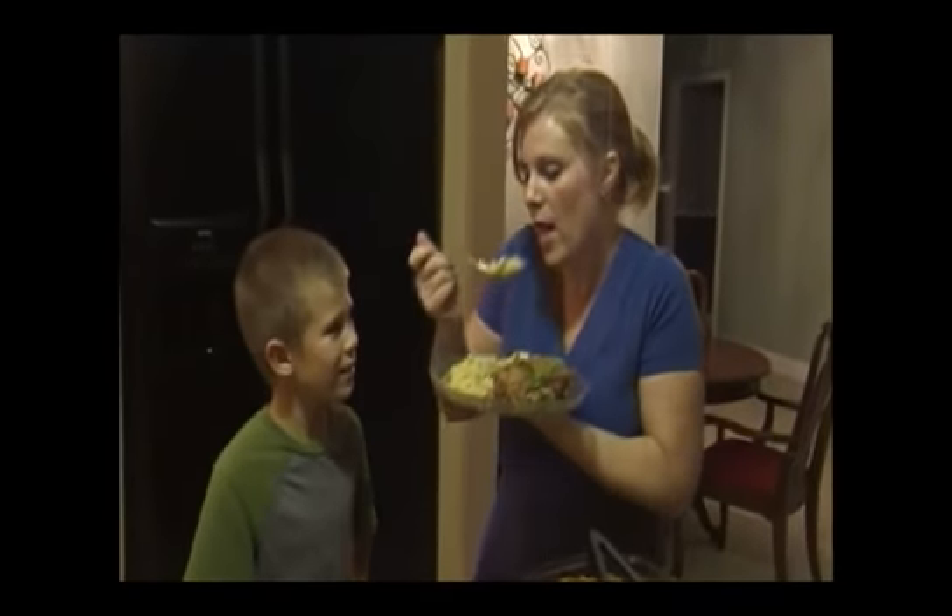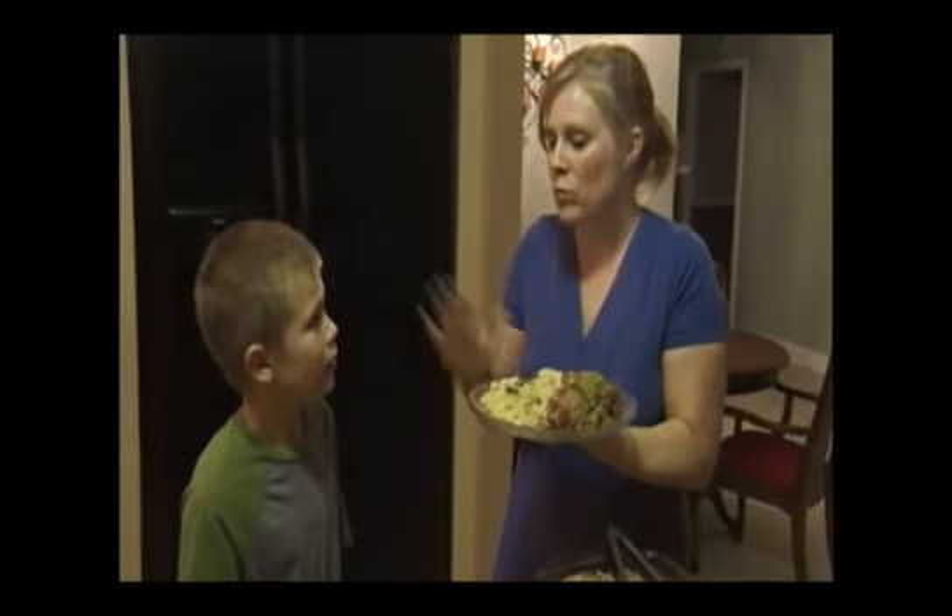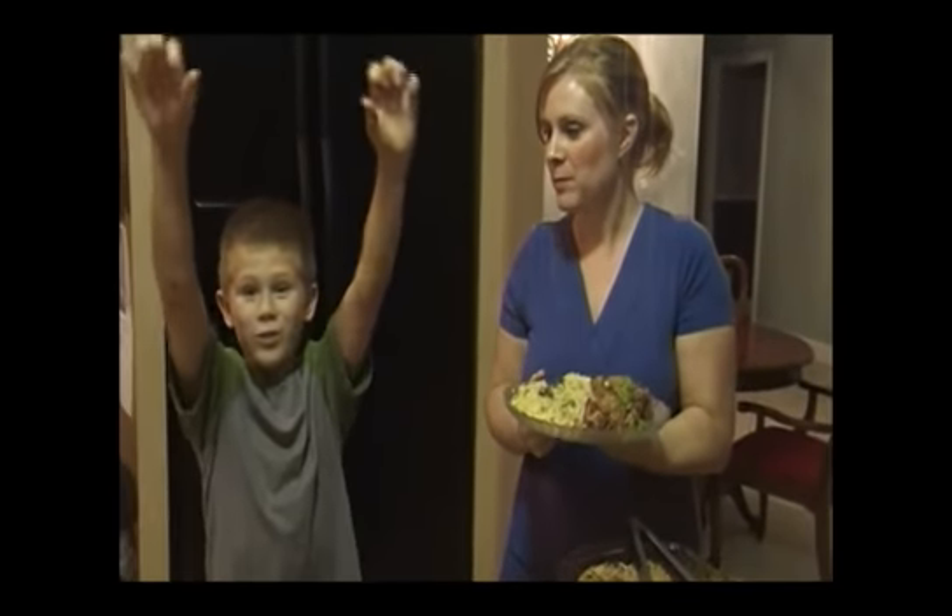I'm going to taste. Can I taste? Mmm, mmm. Good job. Yummy! Uncle Ben's rocks!